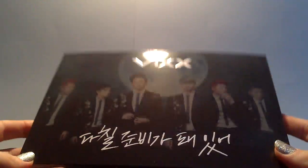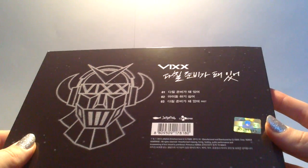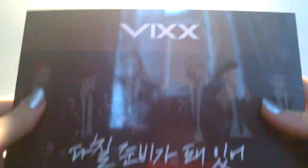So it comes — you can see the back here, the sides. It comes in the slipcase, which is why it's all reflecting and stuff. It's rather thick.